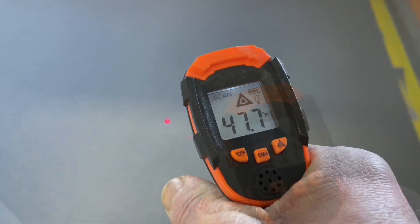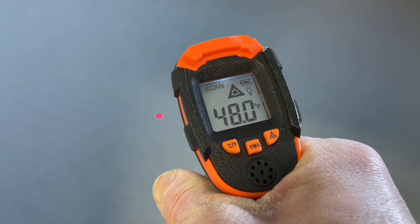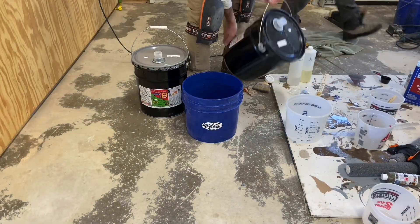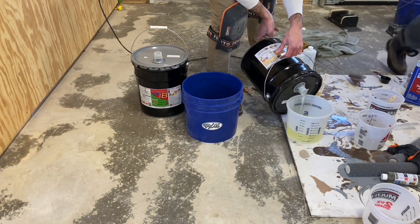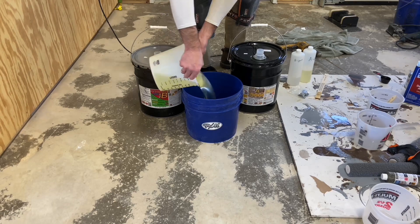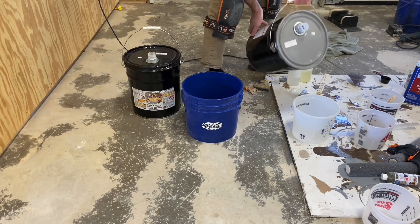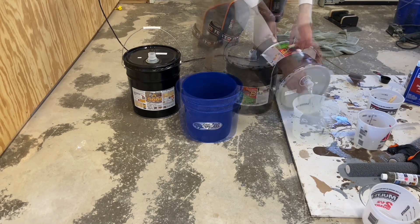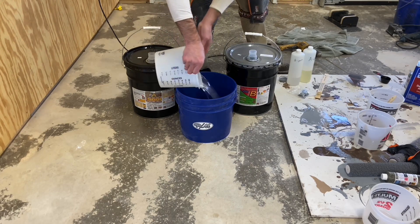The process restarts the next day. The video picks up after the loose quartz has been removed by vacuum. Overnight, the temperature of the slab has dropped significantly — it's below 50 degrees because the temporary heat ran out of fuel in the middle of the night. This is not a major issue because the next coating to be applied is a polyaspartic, which can be used for the grout and seal portion at temperatures as low as 40 degrees.